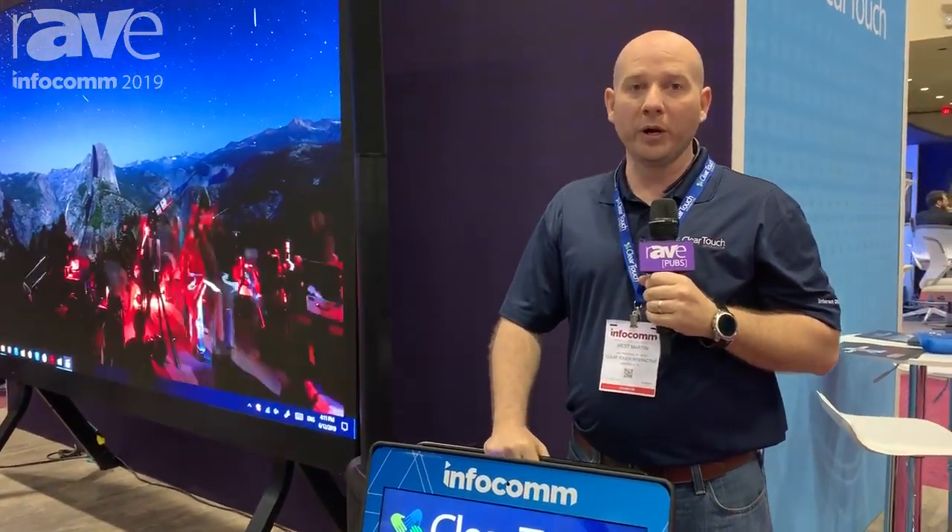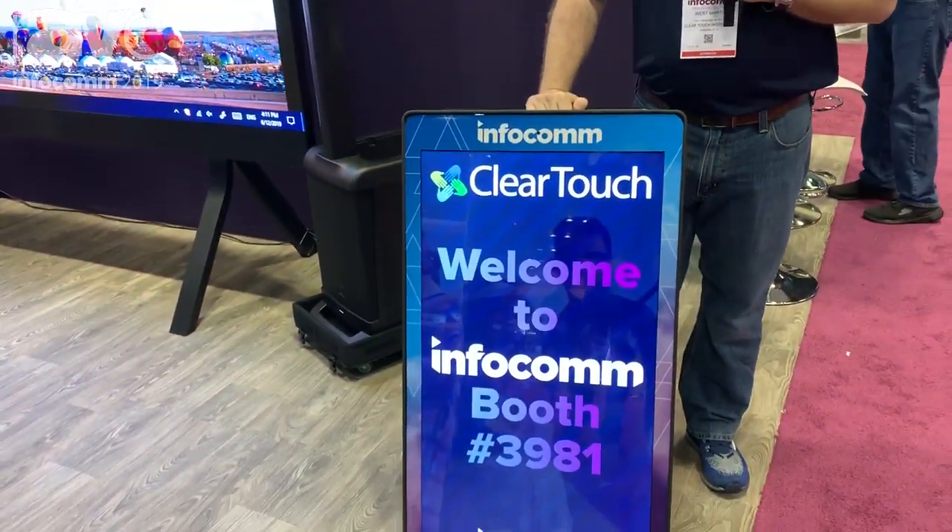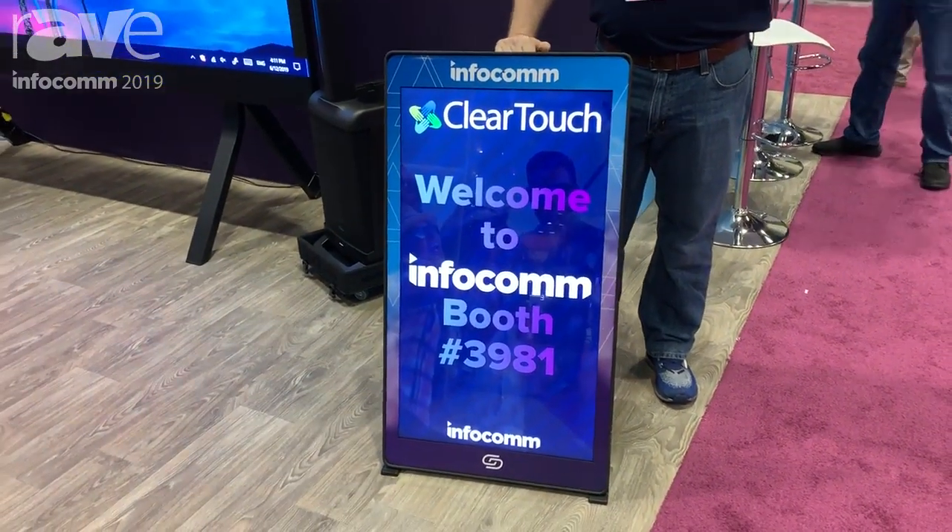Hey, this is Wes Martin, Vice President of Sales at ClearTouch Interactive. We are really excited to show you some new things here. What I've got in front of me is the Evo Lite. This thing is incredible. It is portable digital signage.